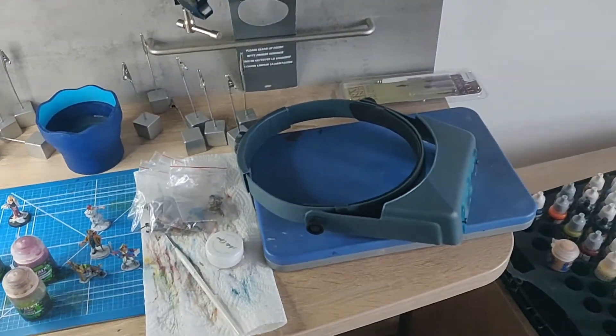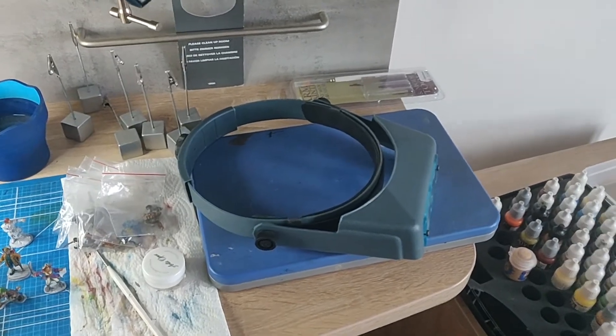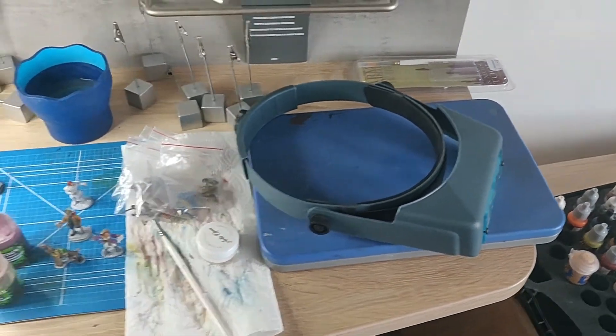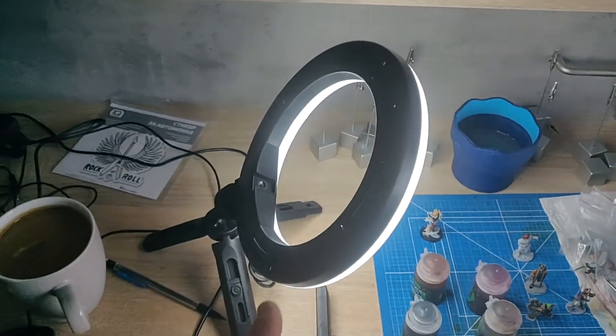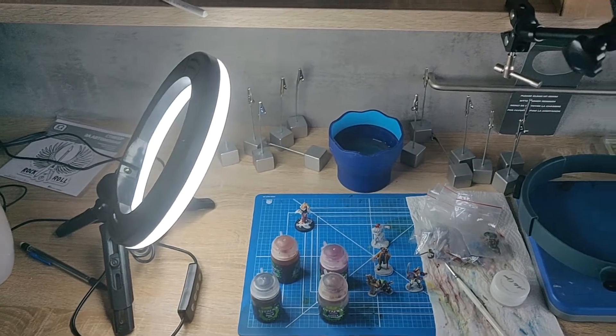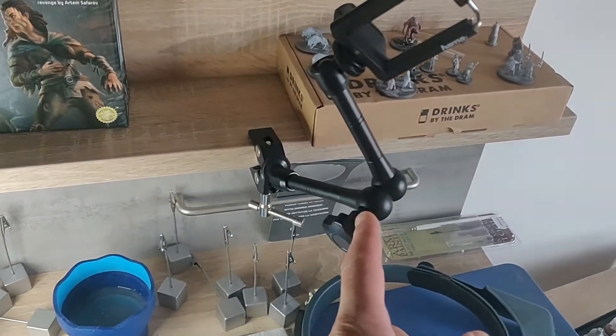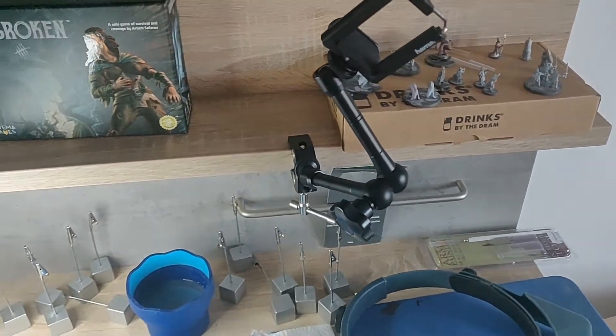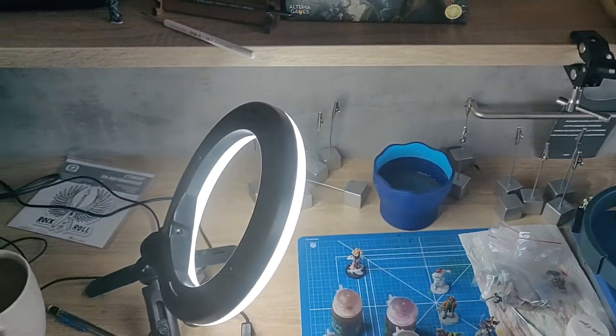First of all, my goggles are one of the best things I brought with me — they make such a difference, and even though they take up a little bit of space they've been really worth chucking in the bag. It was a last-minute decision, same as this light, which is just wonderful. I'm probably going to pick myself up another couple, and I might get some more of these little clamps, which I did use for mounting the camera.